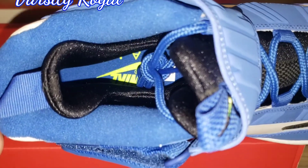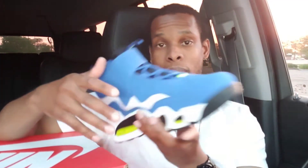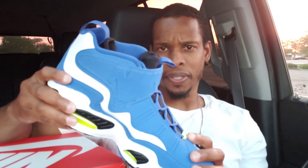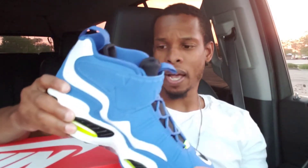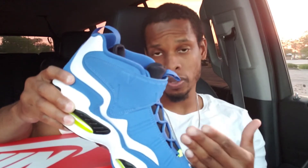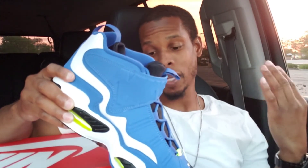And that's pretty much it, man. Let me know what y'all think about these. Let me know if y'all got them, if they was hard to get, let me know what you feel about them. Let me know if you rock with the Griffey's growing up, if you rock with them now, whatever the case may be. But this was definitely one of the most popular shoes for me growing up. It was the Griffey's.